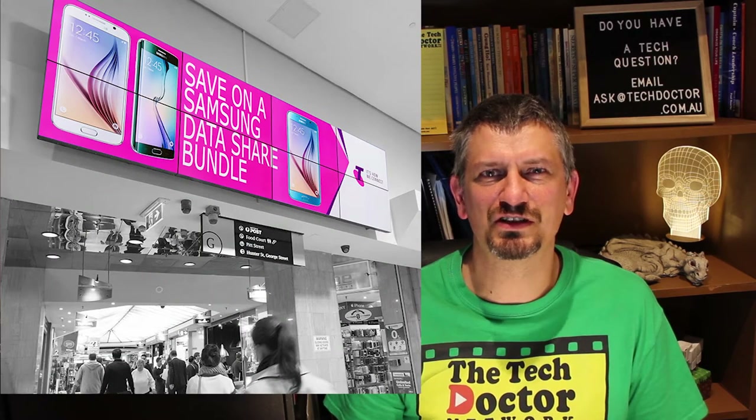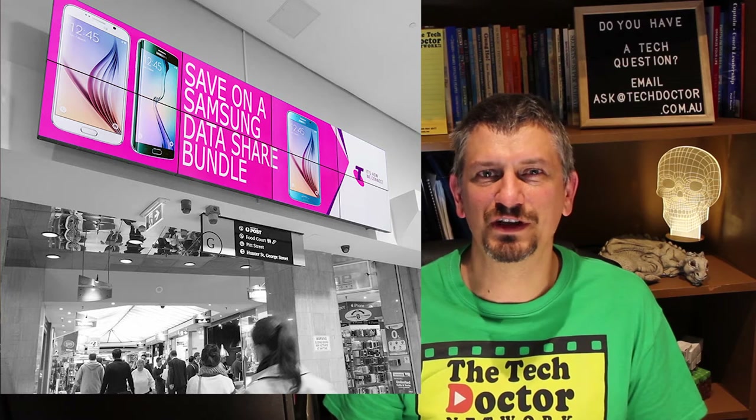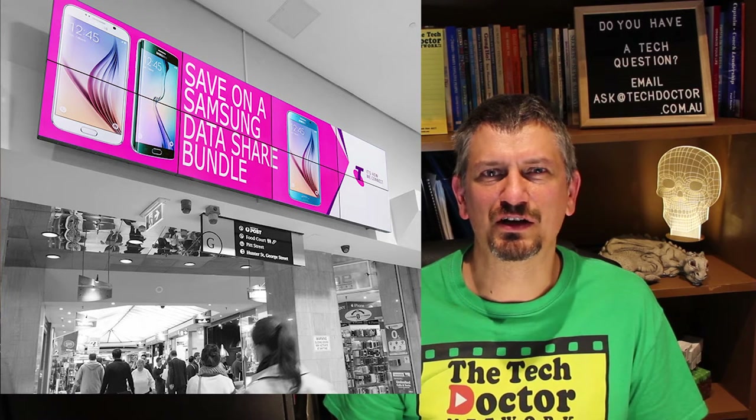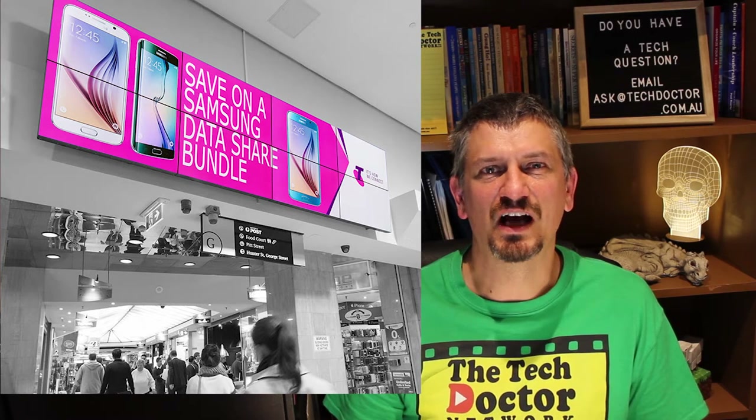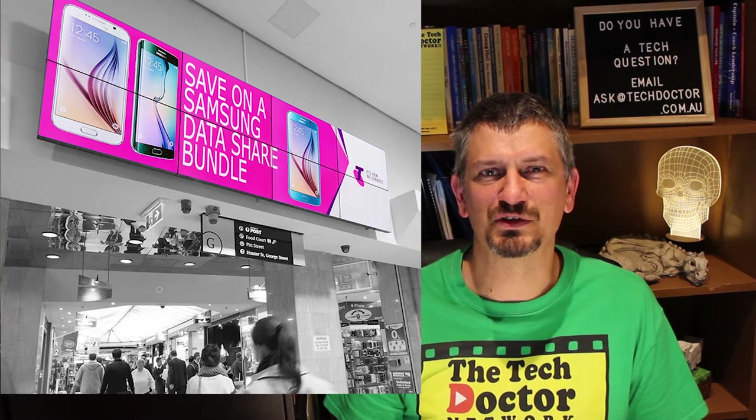Those things are expensive, and for good reason in many cases. They're often created by giant companies like Val Morgan — the same company who do the cinema advertising — and they use expensive commercial grade TVs, sometimes in big arrays over multiple screens.